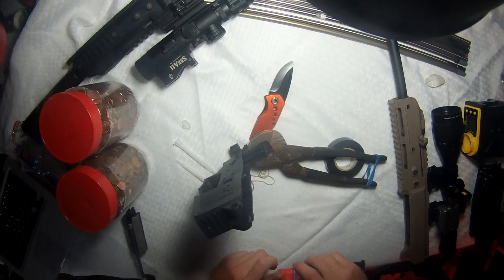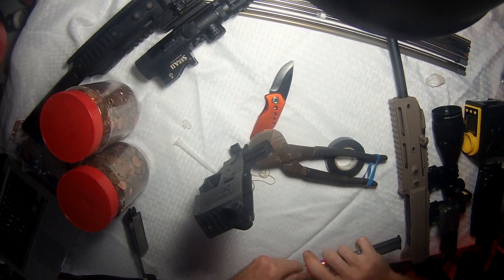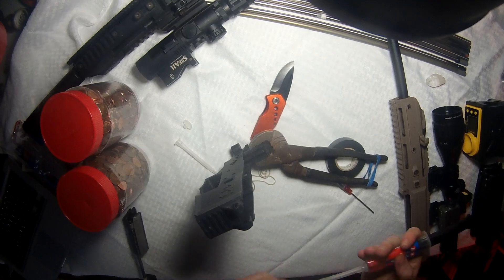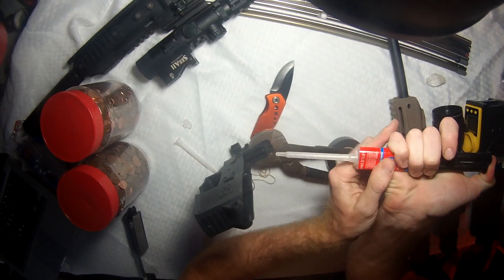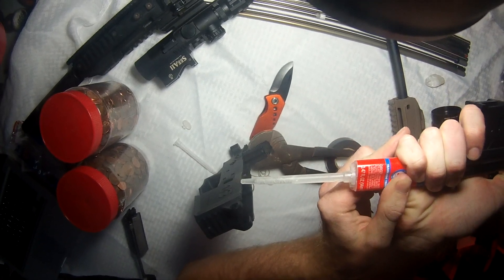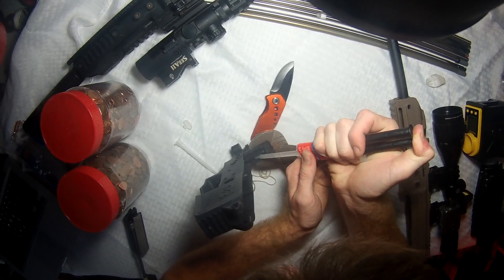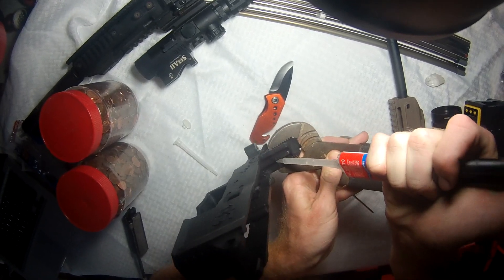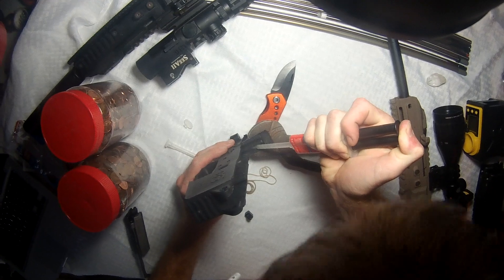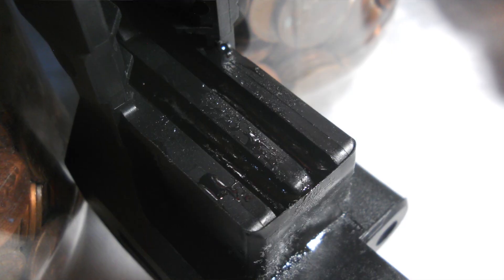Now get your epoxy with the mixing tip and inject it — it's very simple. Watch as the chemicals flow through and mix right up. You might want some paper towels nearby to wipe up any excess. Inject it right in there. You want to go until you get it level with the top of the fin section. It will take up quite a bit.